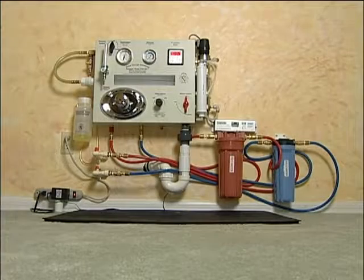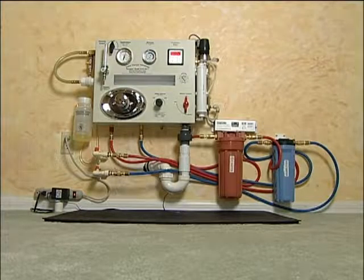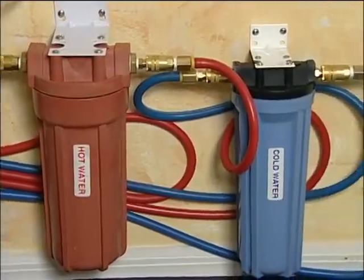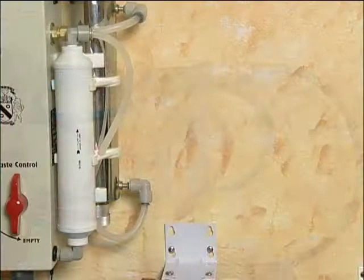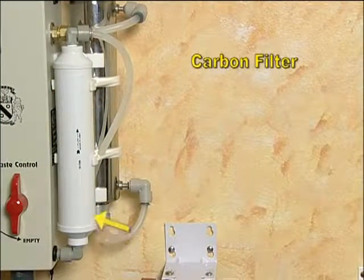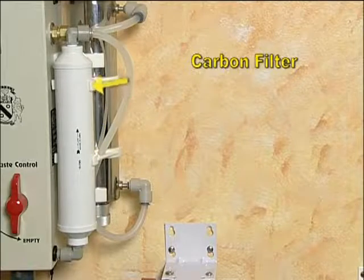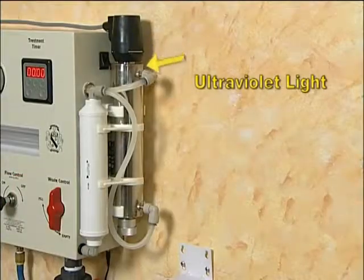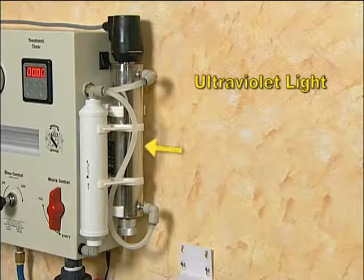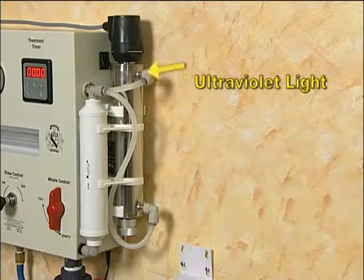Now that your instrument is installed, let's take a look at its components. This is the particle filtering system — one is included for both the hot and cold water. This carbon filter, attached on the side of the instrument, will remove chlorine. The ultraviolet light will destroy 99.9% of all bacteria and viruses that may be present, and will remove certain parasites such as Giardia and Cryptosporidium.